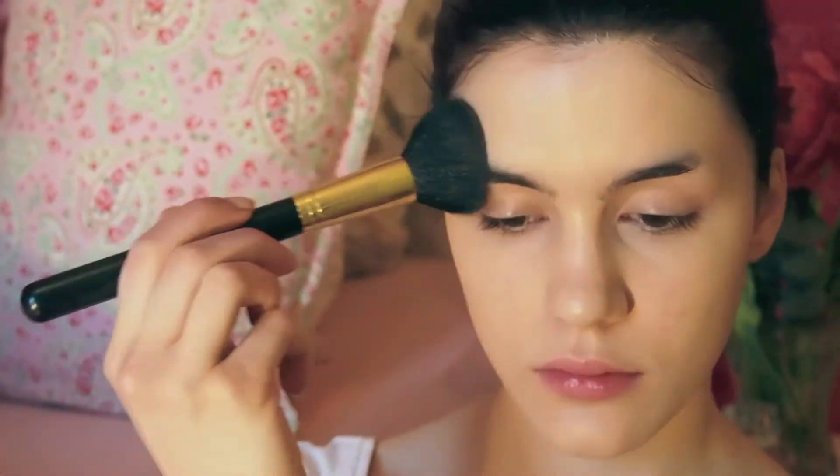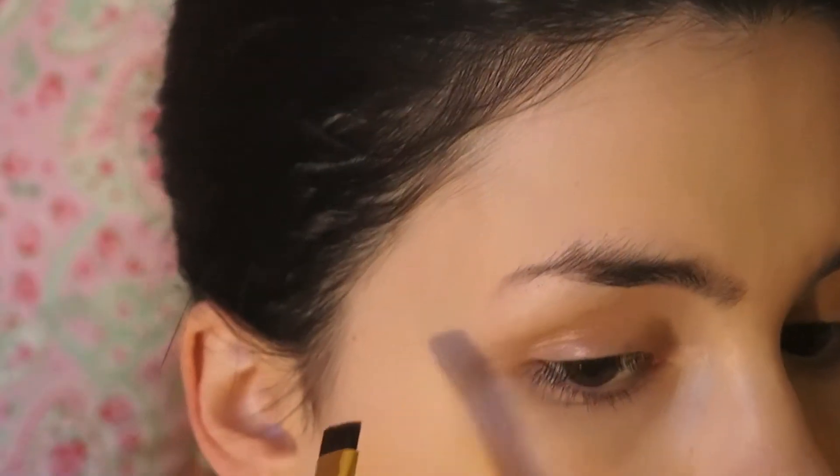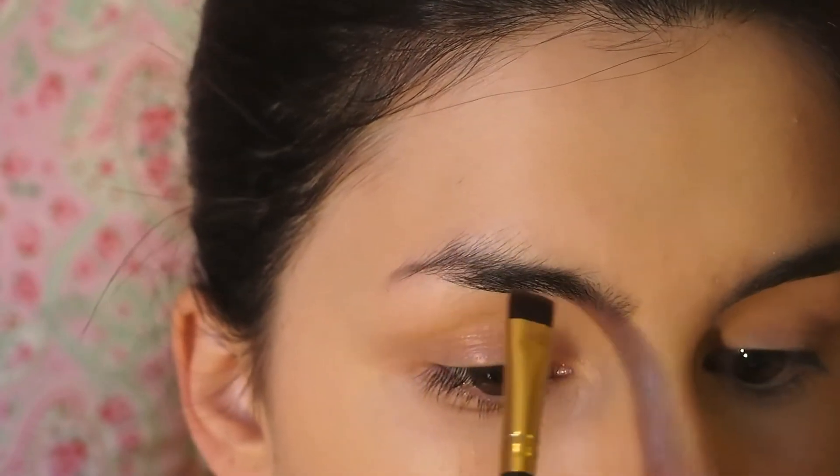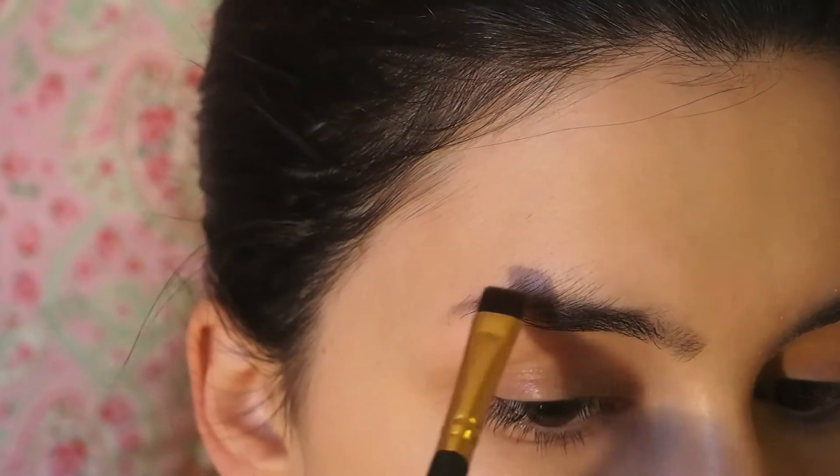I'm using a taupe shade from my Revealed palette with feathery strokes to give my brows a bit more fullness and dimension, but nothing too obvious or harsh — I do not want the eyebrows to be the focus point of this tutorial.